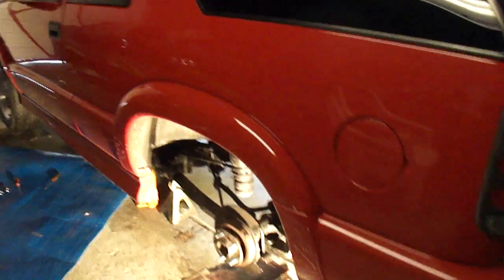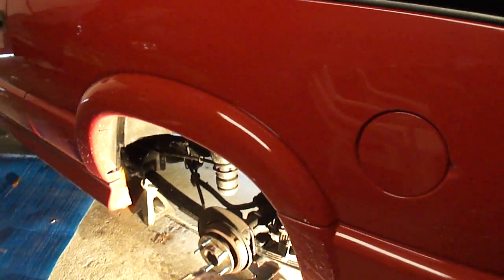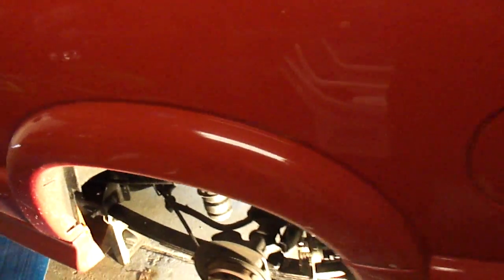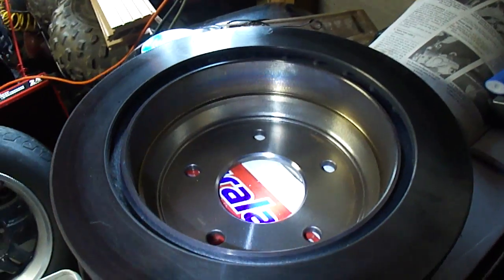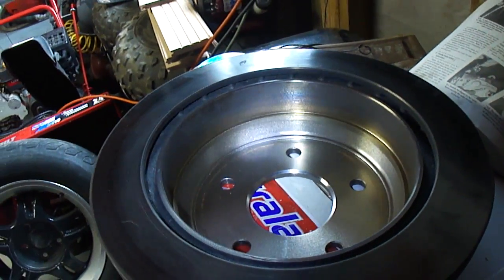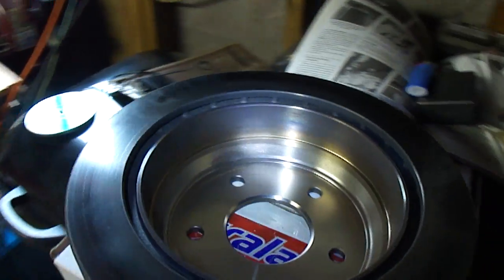Okay, update — this is part four. Let's take a look at the rotors. These got less than five to ten miles on them. Hopefully you can see that. You can see where there's definitely a high amount of heat.